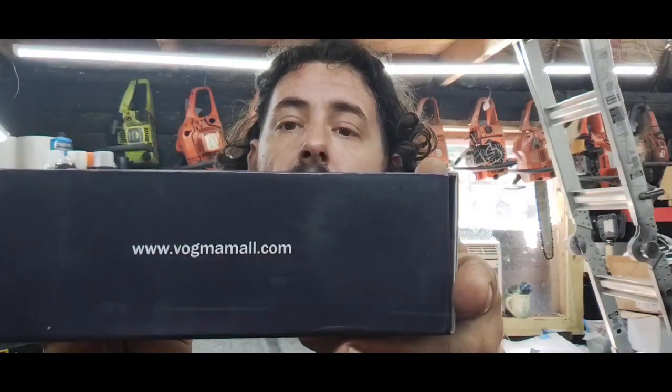This is called the V-Monster Compressed Air Duster and it's from a company named Vogma. Their website is www.vogmaall.com. I don't know what the price is on their website, but I believe it's under $30 on Amazon. They have a 20% off coupon right now.